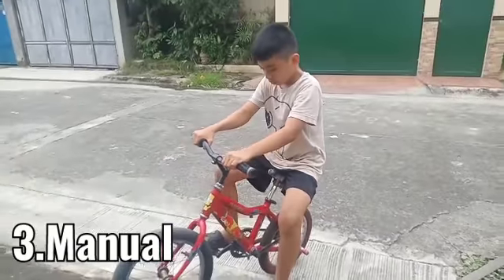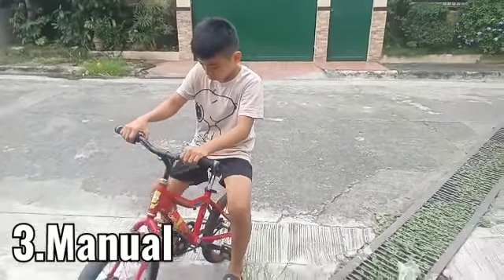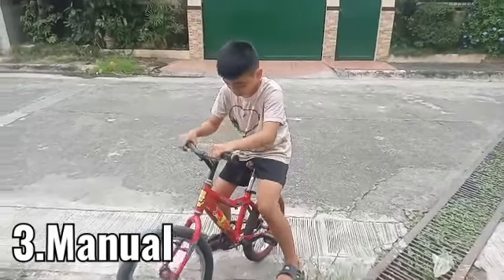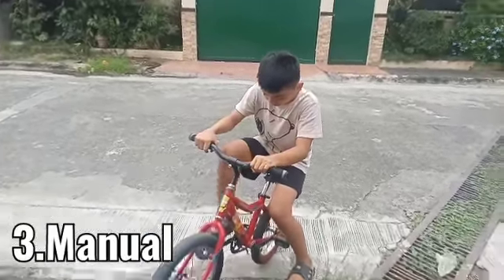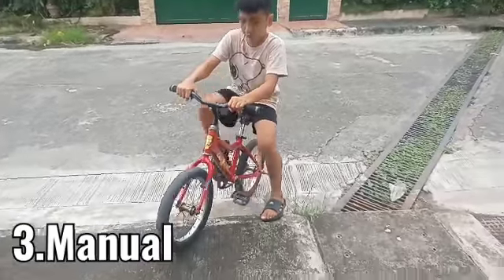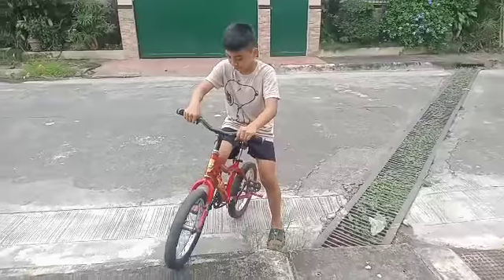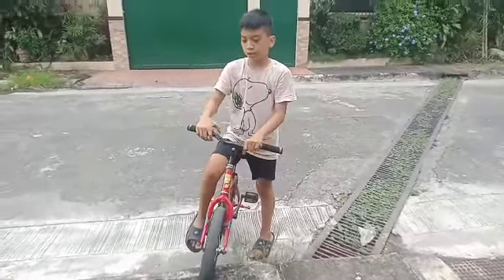The position of your pedals should always be at 3 o'clock. For me, it was right foot forward, but it's up to you. Your legs will do the trick — when you compress your legs, the balance follows.